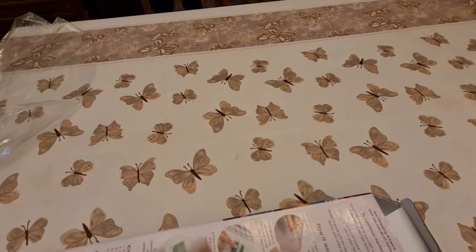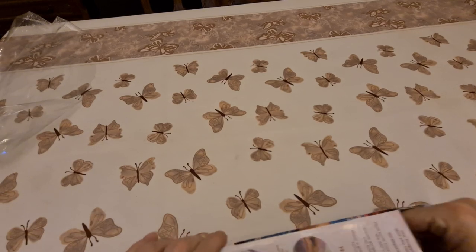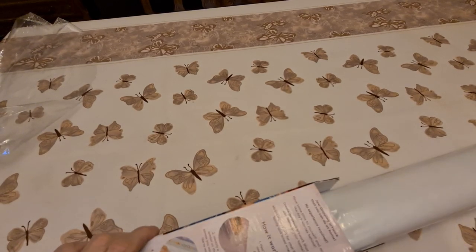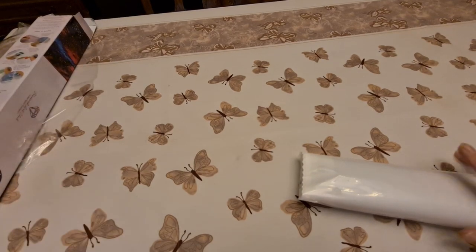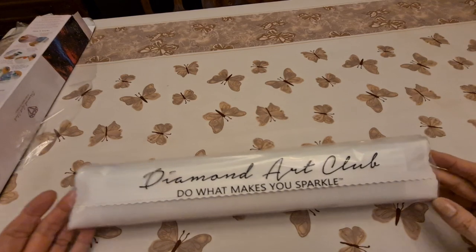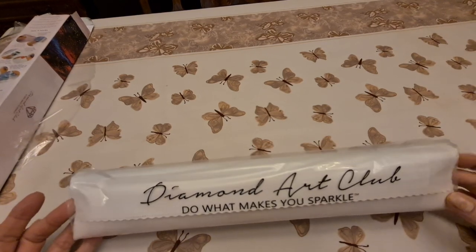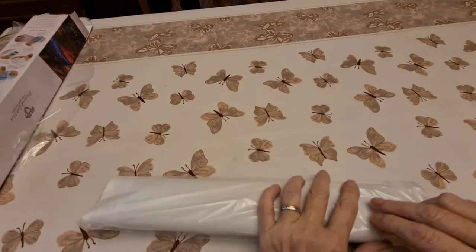It's 32 by 46. I told you, it's a baby. But do you know what? If every diamond painting I could get was 32 by 46, I'd be happy. So we have our Diamond Art Club — 'Do what makes you sparkle.'